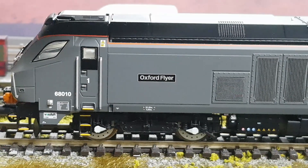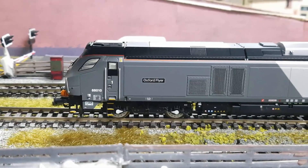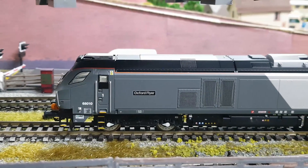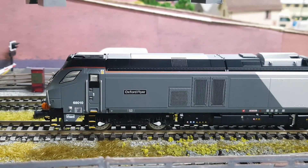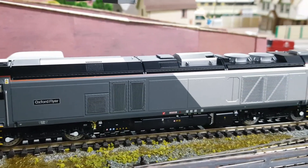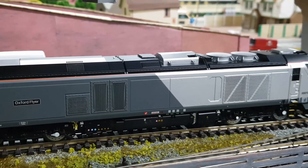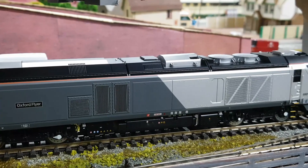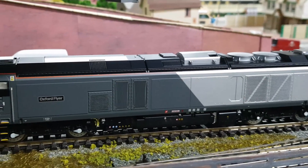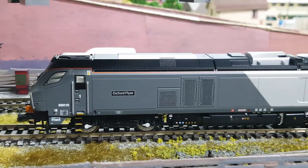Well, here's my new Oxford Flyer on the track — bring that in a bit. It's a DapOl model, very good, it's got cab lighting and all sounds. It's got the grills on it and it seems very nice at the moment.